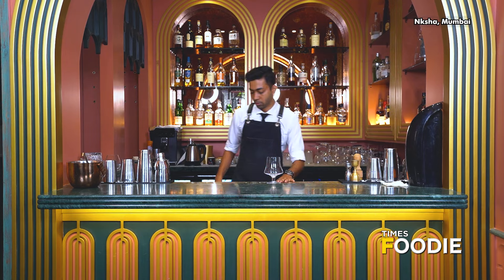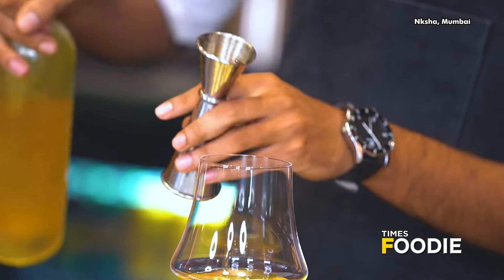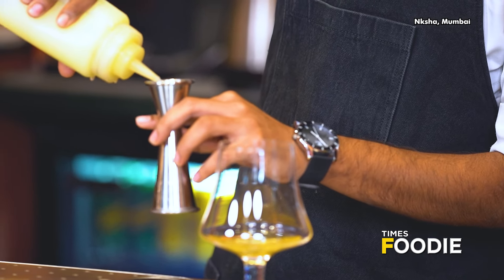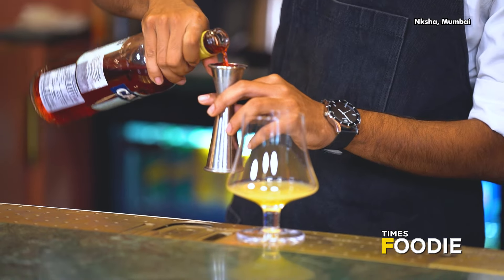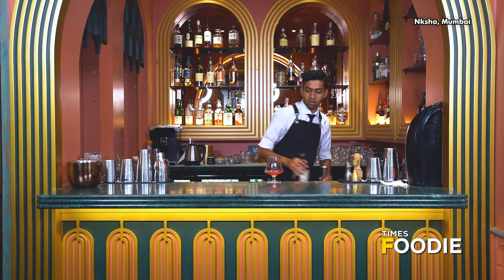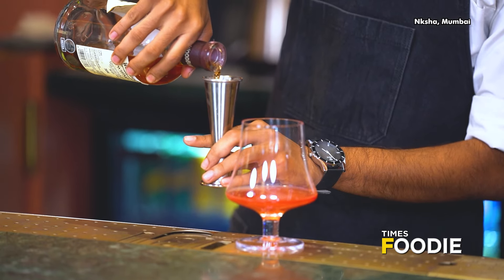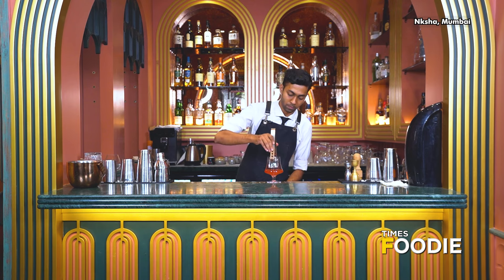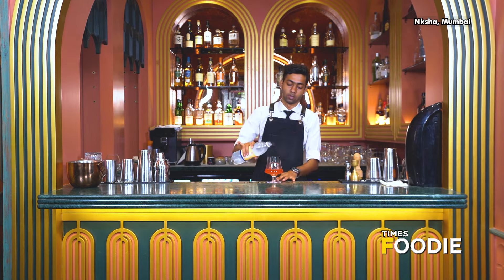We're using a brandy balloon for this. I'll be using our orange reduction, some lime juice, Campari, smoky whisky, and an ice cube, topped with soda.